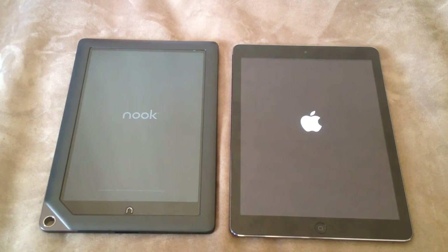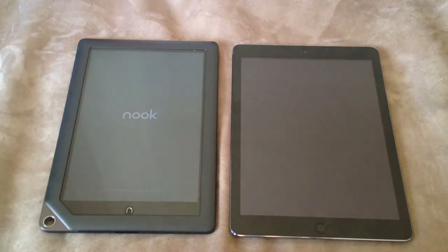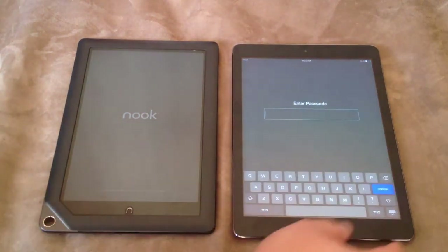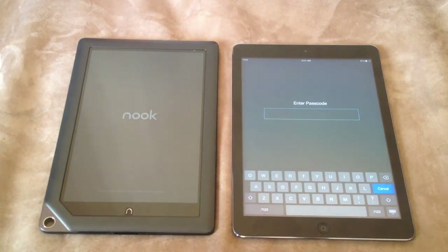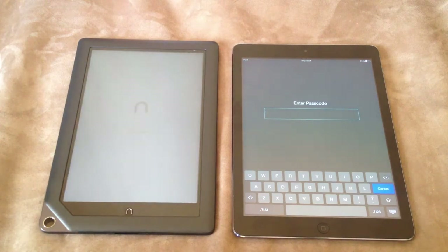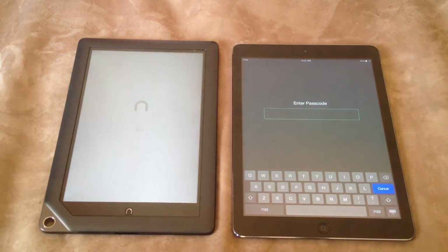Usually you leave your tablet on anyways. I wish I could do real world testing with how long the Nook and the... See, this one's already loaded. The Nook HD is still loading. But again, this is one of those tests that doesn't really mean much because usually you have your tablet on anyways.